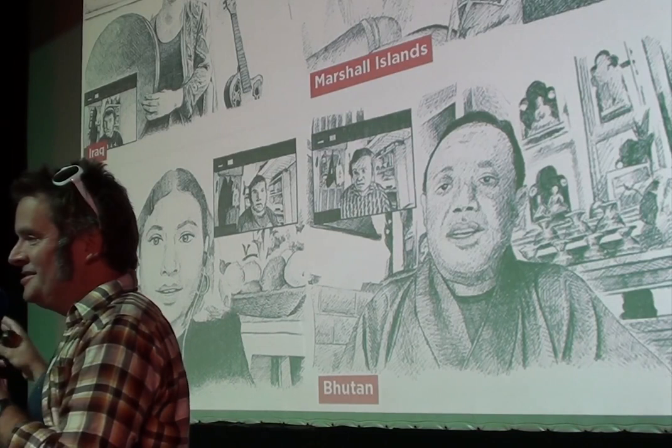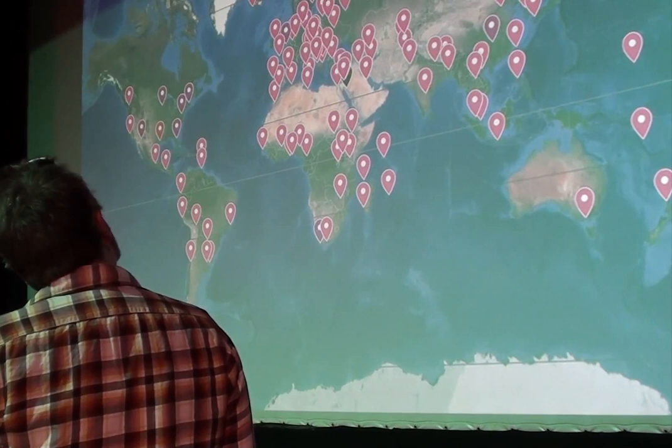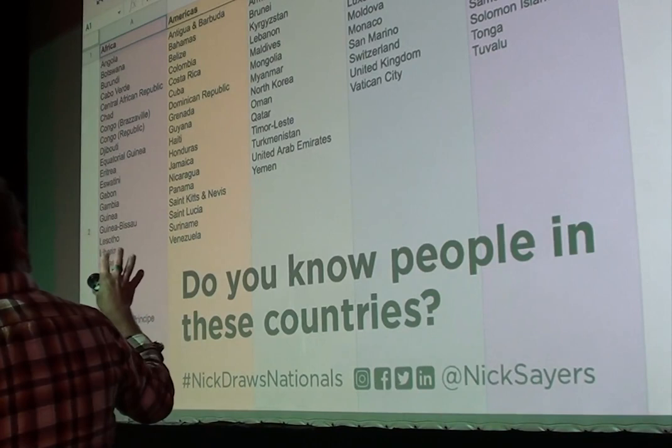This is a map of most of the places I've drawn so far. I have a spreadsheet for all these projects — I'm a bit of a geek when it comes to Excel and Google Docs. So if you know anyone in the remaining countries, do hit me up after the talks.